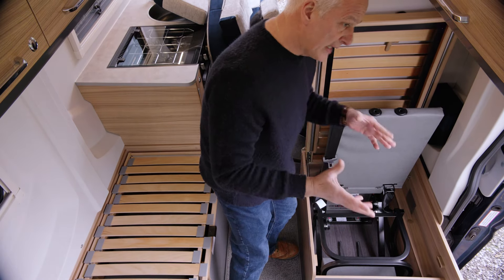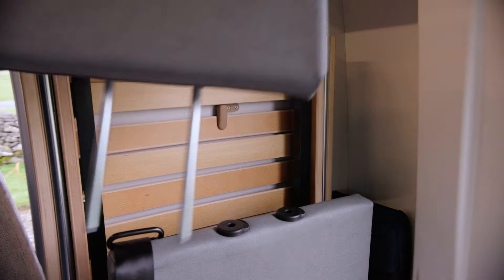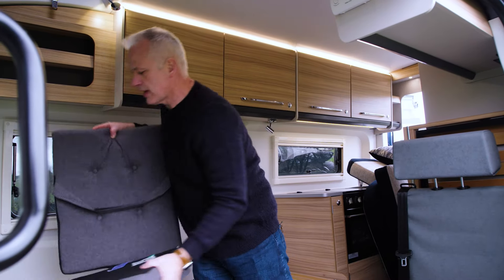I'm not lifting the seat completely up at the moment because this seat on the near side must be stowed with the headrest removed. With this angle I can fit the headrest and also the travel cushions as well.